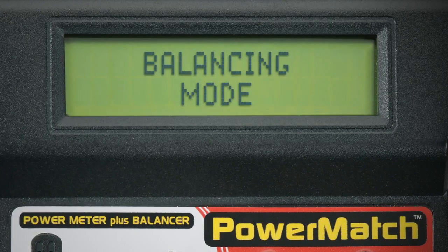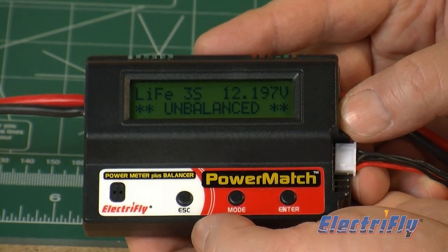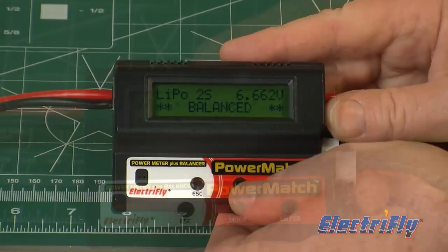In Balancing Mode, the PowerMatch determines if all cells in a lithium pack are balanced. Unbalanced packs can then be discharge balanced to condition the pack for use.